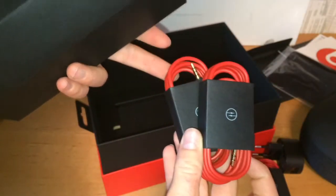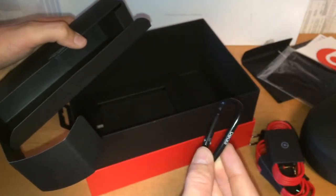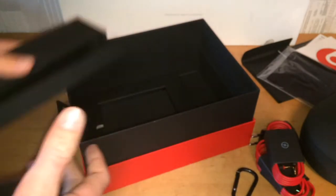Here we have the 3.5 millimeter cables — two sizes, I believe. Oh no, I think one of them has a microphone on it and one of them doesn't. And then there's also a little clipper. I don't know what that's for.